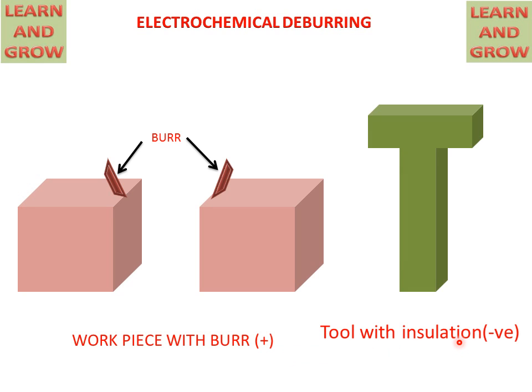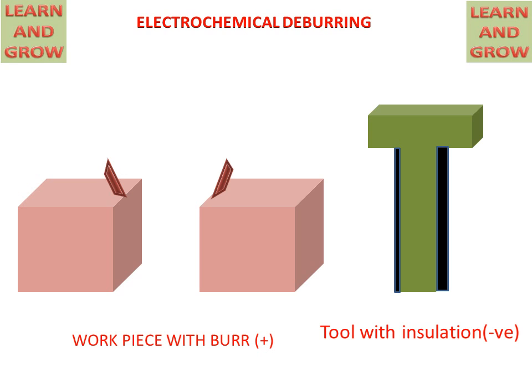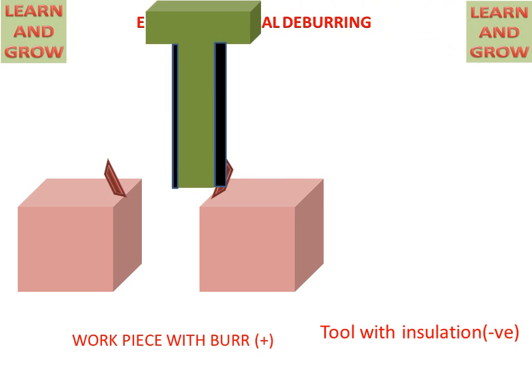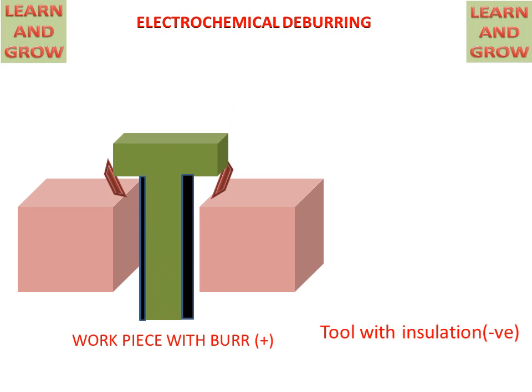This is the tool with insulation. The tool will carry a negative charge. The tool is placed between the workpiece, and electrolyte is supplied between the tool and workpiece.